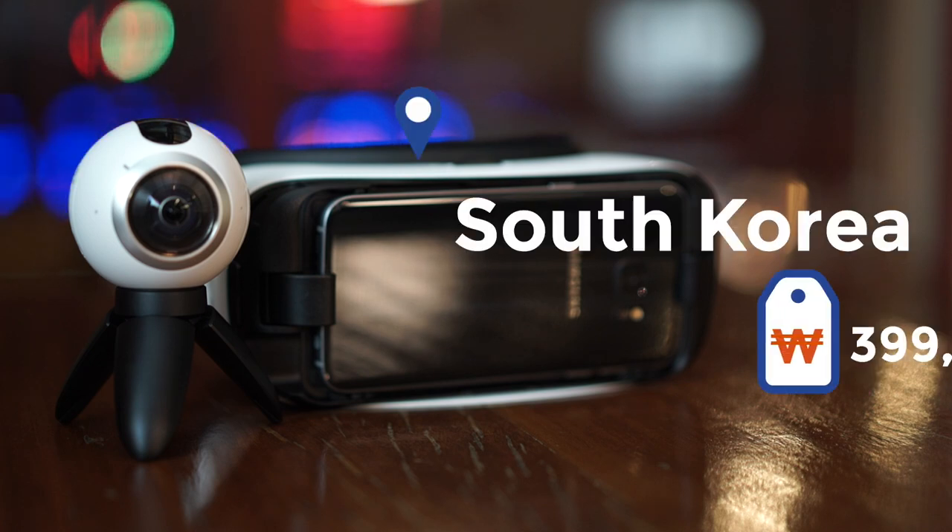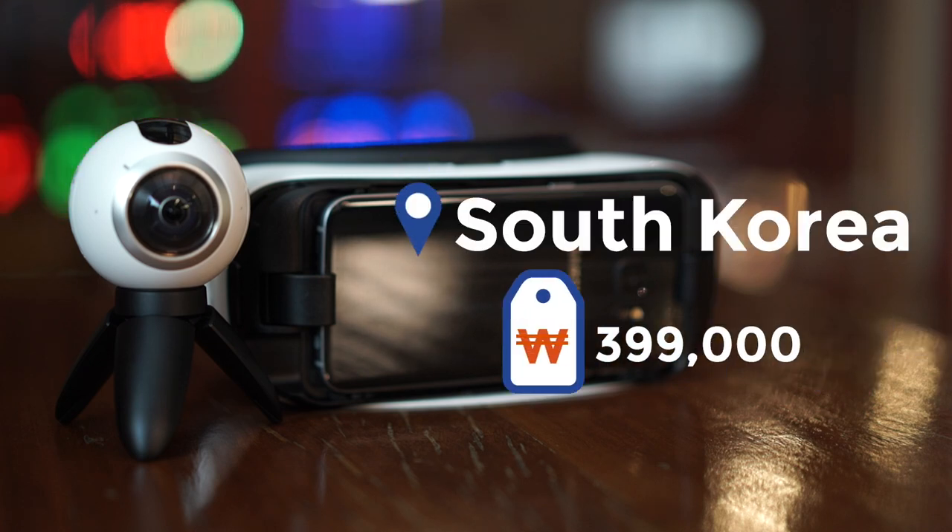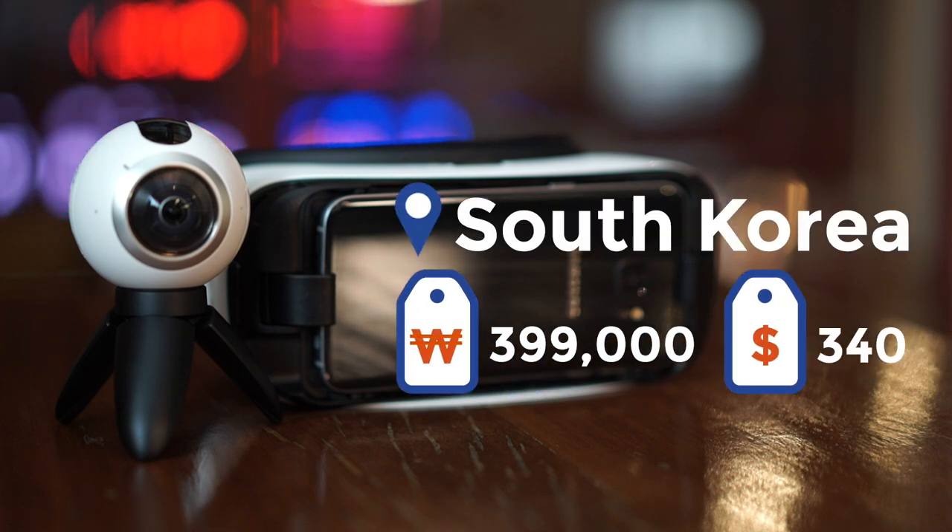The Gear 360 is currently available only in South Korea and retails for about $340 US dollars. But for the complete set, expect to spend over $1,000. Here's the breakdown.